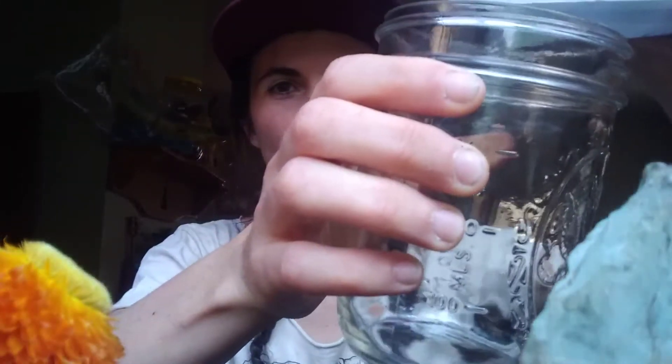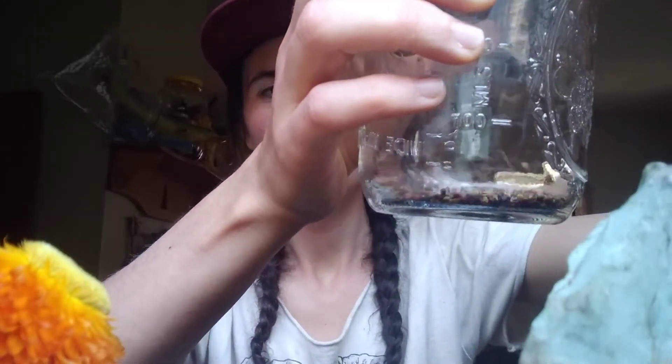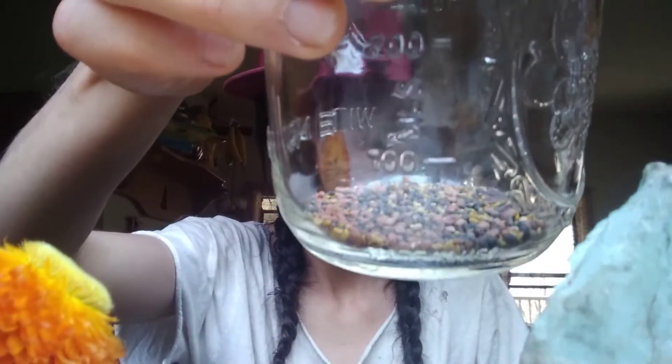So how we do it: take our seeds and pour into the jar, just so the bottom's slightly covered. You don't want to fill it up too much just because the sprouts are gonna expand — you want to give a little space, so just do a little bit.